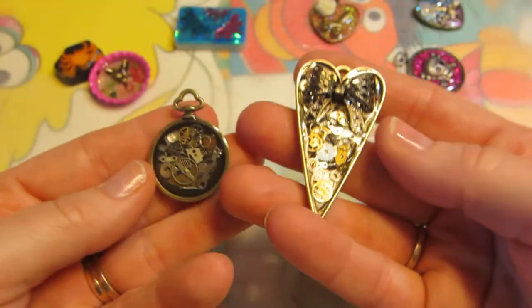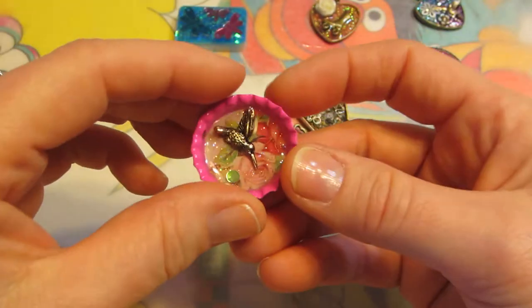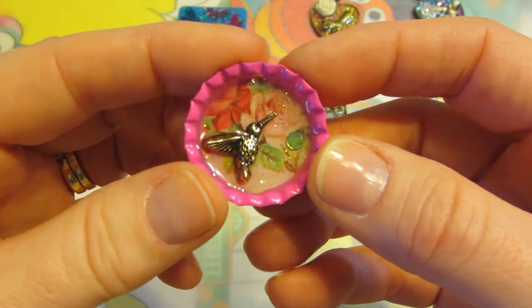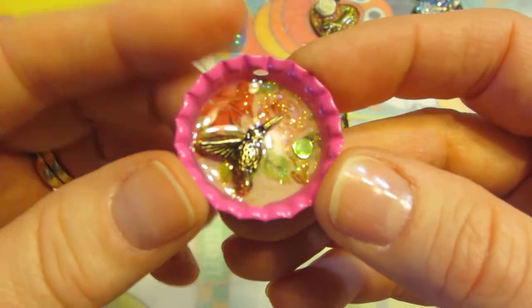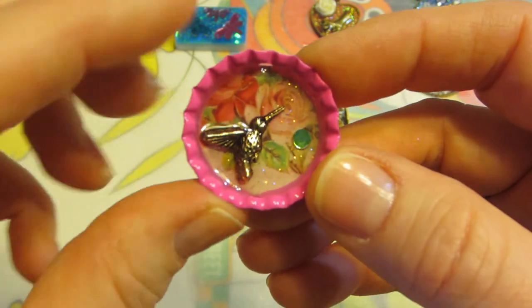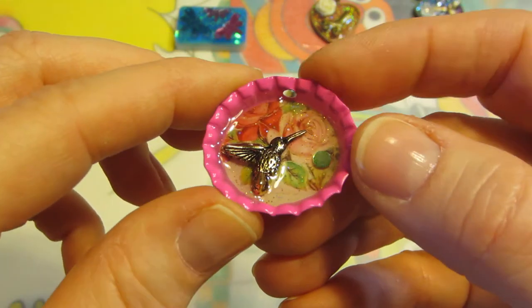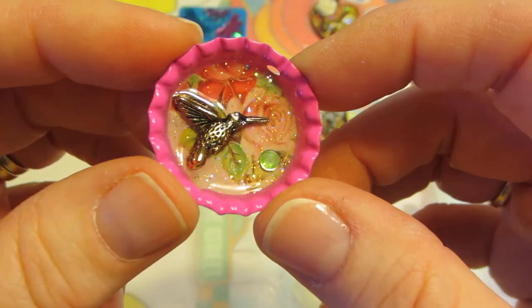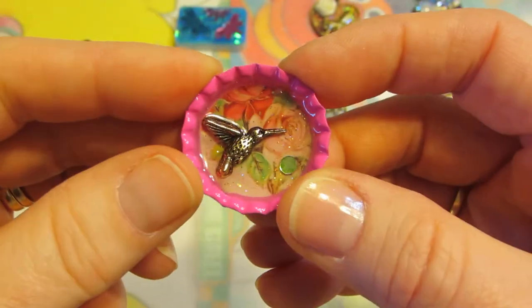And then this last one — I had this bottle cap. It was already done with Dimensional Magic, I think. I just stuck this hummingbird in there and that little gem and put some resin over it. Basically the same effect, but he's not going anywhere. He's in there.